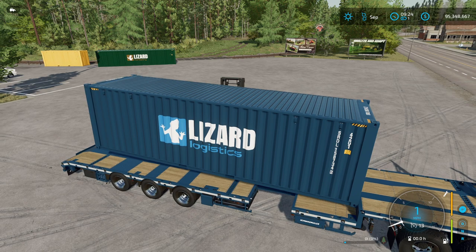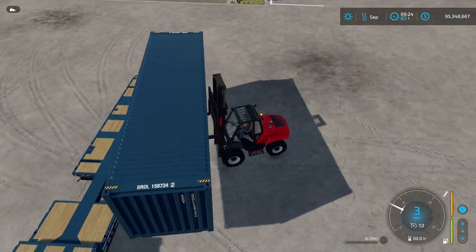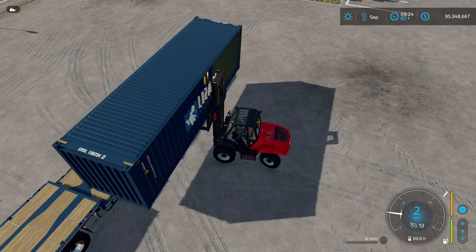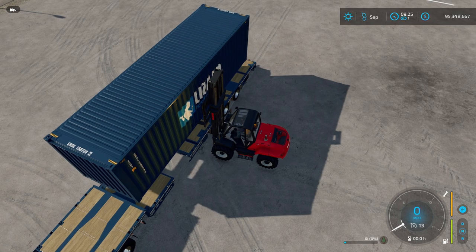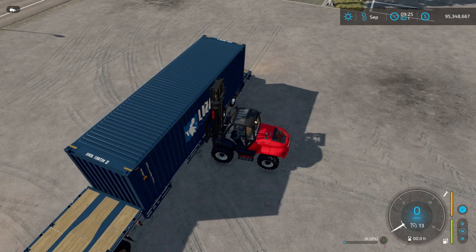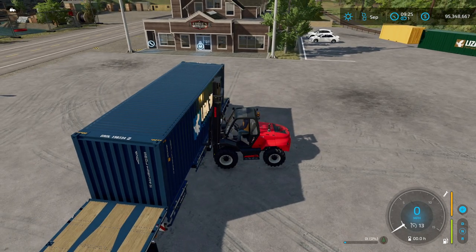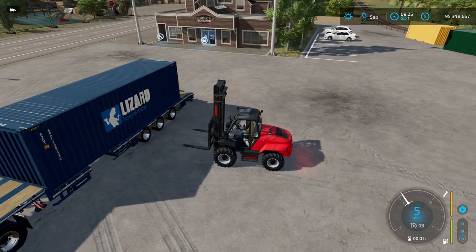I'm kind of interested in why they didn't give us actual container trailers. In the real world there are trailers specifically designed to take containers — you can see the post holes at the top and bottom of the container, that's how they slot in. But I guess this is a double-duty trailer. Europeans like to get lots of things out of one unit, which saves money and makes the product more flexible for the owner.